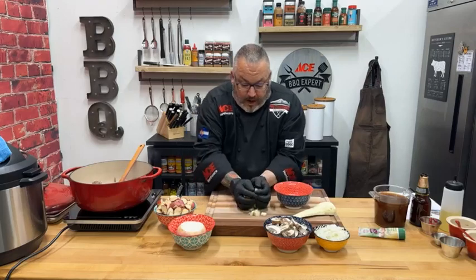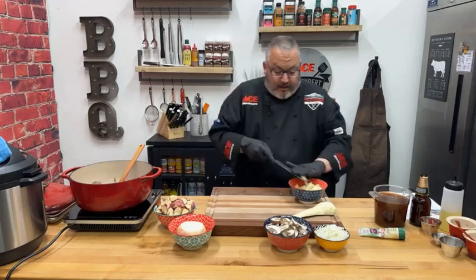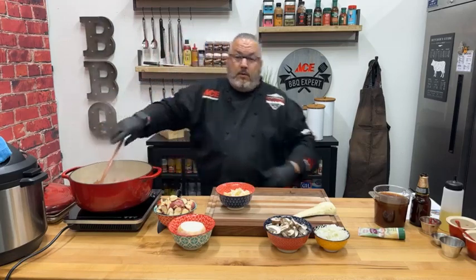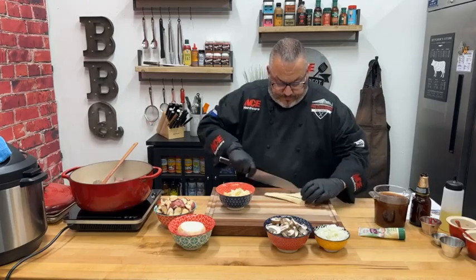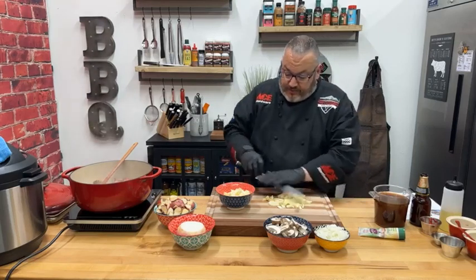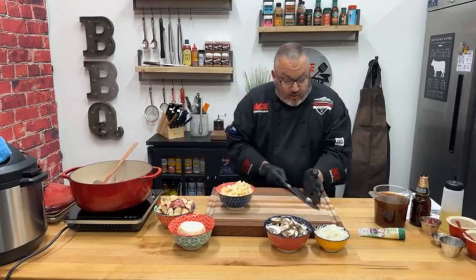Our beef is browning wonderfully. I turned the heat up just a little bit — when you start browning your beef, it's going to release a lot of moisture. I'm compensating by turning the heat up. Clay Schmitz is watching. Look at that beautiful browning on the meat — that's exactly what we're looking for. We're going to keep sautéing this meat until we get those beautiful brown crispy bits.